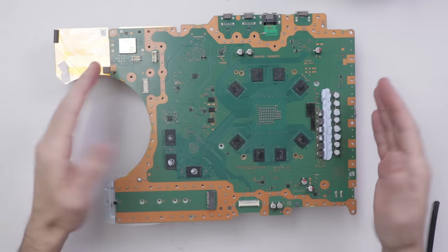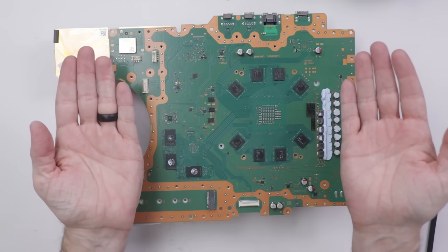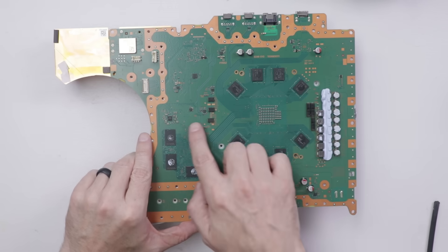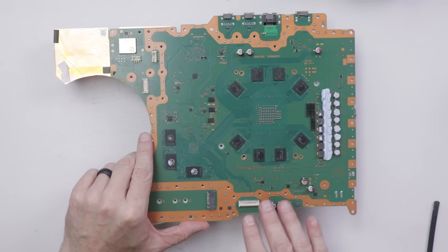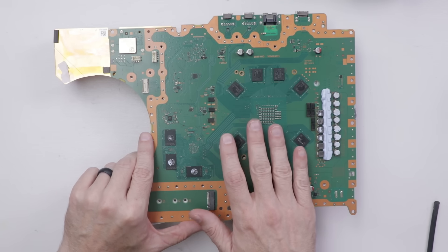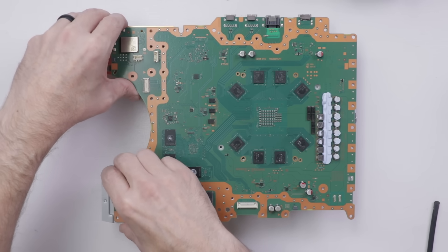After removing those two screws, I'm gonna pull this motherboard as much as I can straight up, and not tip it too much until I have to flip it over, because the liquid metal can run. And if it runs into components on the motherboard, it will short those components out and potentially cause an issue where the PS5 won't work at all, or could even burn components out. So I need to make sure that the liquid metal stays right where it's supposed to, and then we can clean it up and put in the thermal paste.